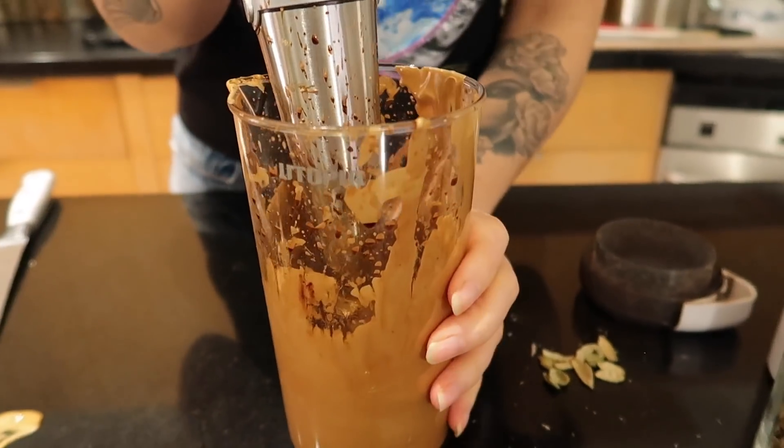Where can people get ground cardamom? Usually just from a regular grocery store in the spice aisle. You can get the whole seeds or pods there too. I've seen the whole seeds sold in grocery stores — it is quite expensive. If you have a Middle Eastern grocer that you like to use, I would go there.